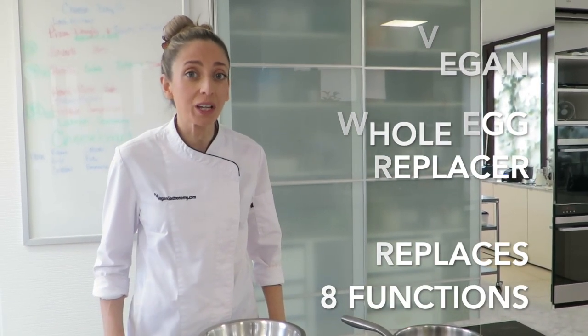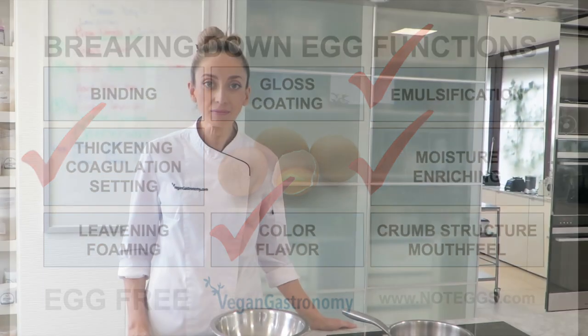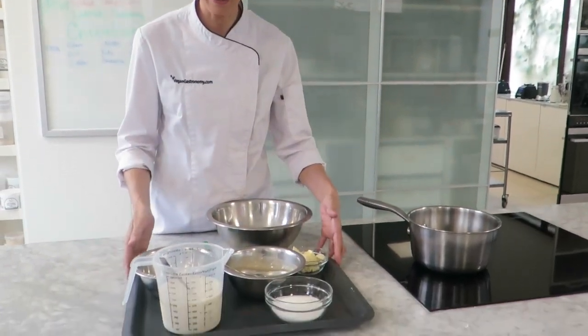In this pastry cream this morning, we're going to be using it for thickening, coagulation, and to give us that texture that we know of custard or pastry cream. So to make our pastry cream, we've prepared all of our ingredients — everything is prepped, our mise en place.